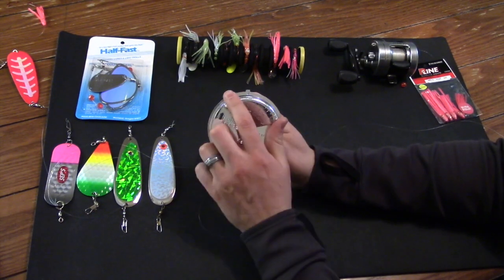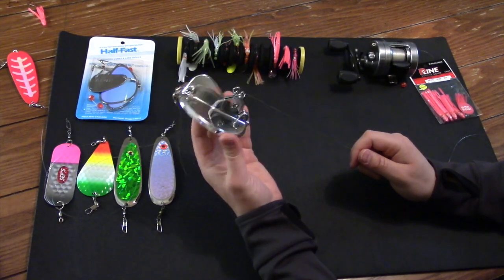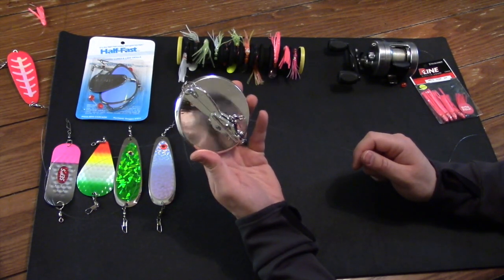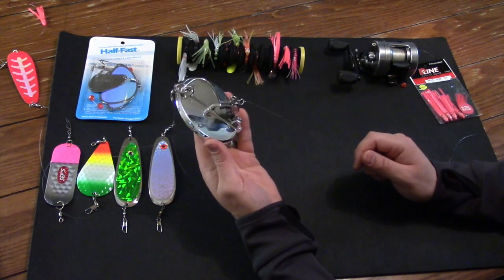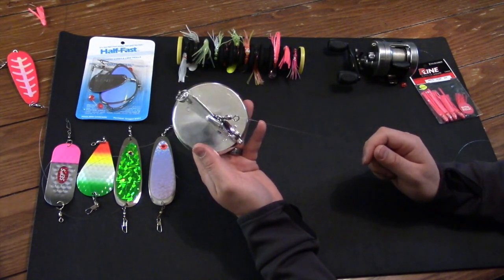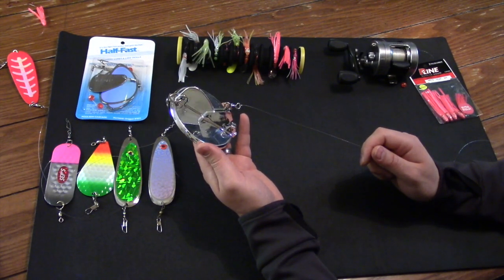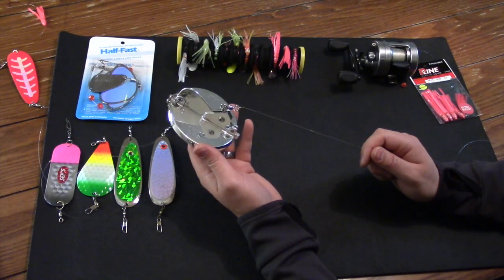These Dipsy Divers are a great tool. This large size will get you down close to that 50-foot mark, but they do make different sizes as well. I recommend both the jet diver and the Dipsy Diver for those of us trying to troll for trout or kokanee salmon without a downrigger — these are a great tool for us poor fishermen.